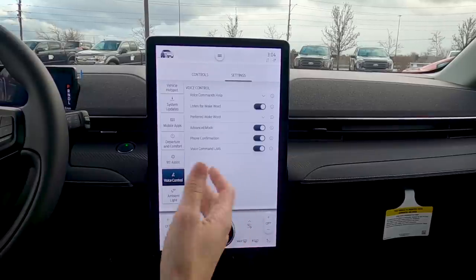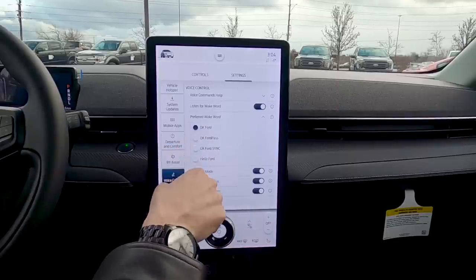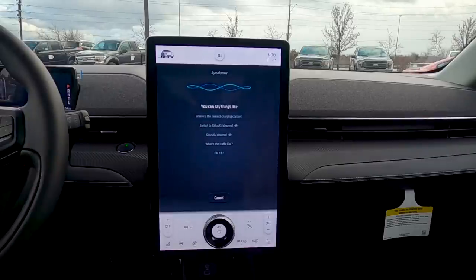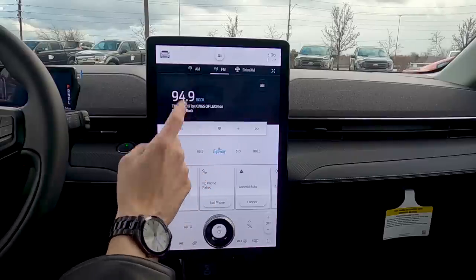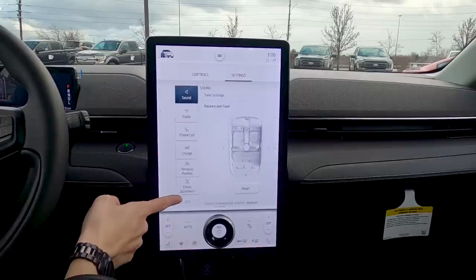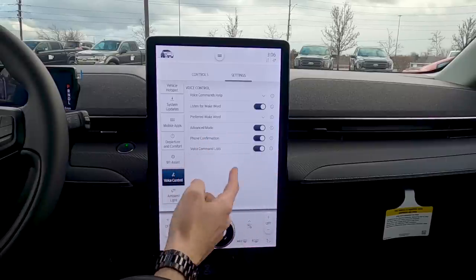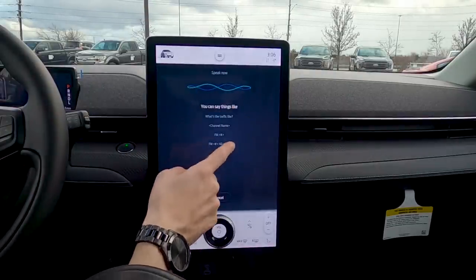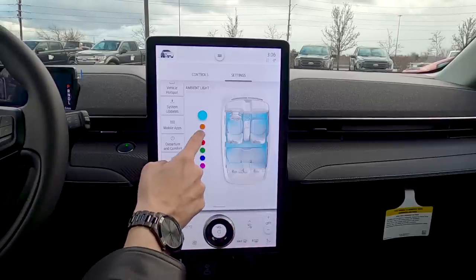Voice control settings: you can set a wake word — I didn't know Sync 4 could do this. Watch: 'Ford, tune to FM 94.9' — it changed the station. Advanced mode reduces confirmation prompts so it acts more quickly. There's also a phone confirmation toggle and a voice command list that appears when you say the keyword or press the steering wheel hotkey.